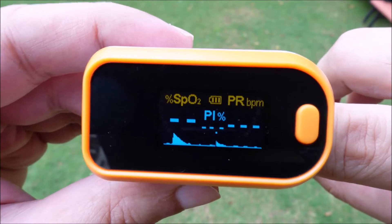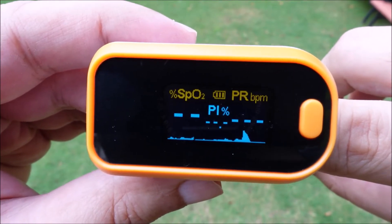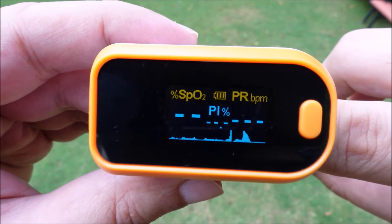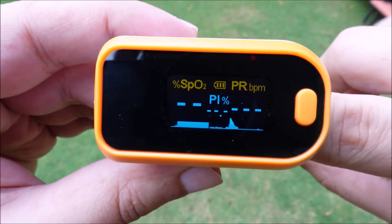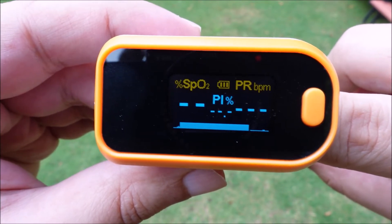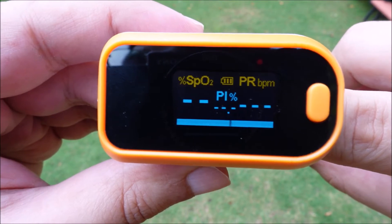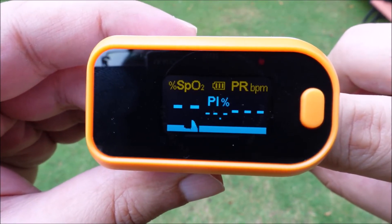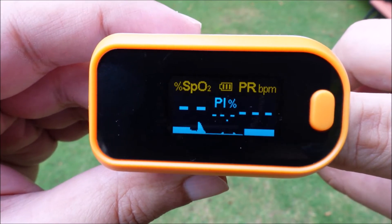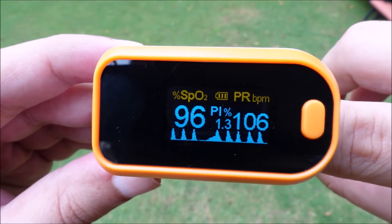Let's see the oximeter in action. Switch on the oximeter by pressing this button. Now keep your hand on a stable flat surface and insert any finger inside the machine. Keeping your hand on a stable surface will ensure an accurate reading. Don't keep moving your fingers while measuring. The machine will show the result in 10 seconds.